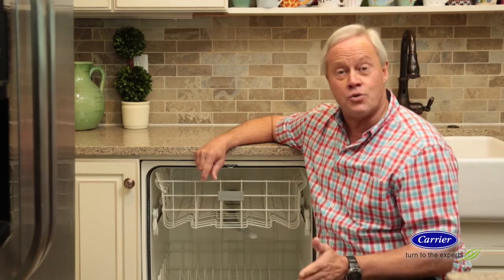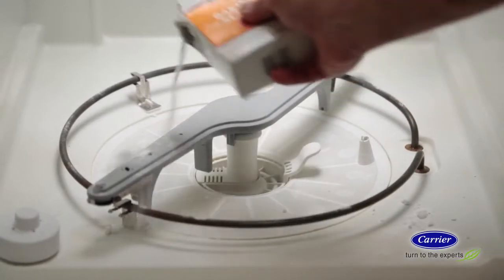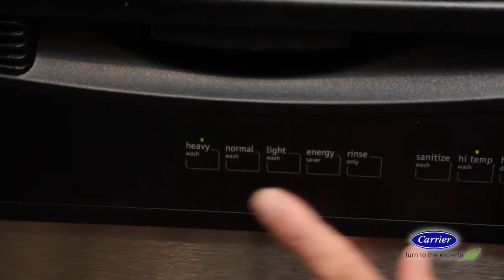Now clean the entire dishwasher by sprinkling a cup of baking soda inside, then place a cup of vinegar in the bottom rack and run a heavy clean cycle. After the cycle is over, let the dishwasher sit and steam for a few minutes. Even washers need a good washing every now and then.